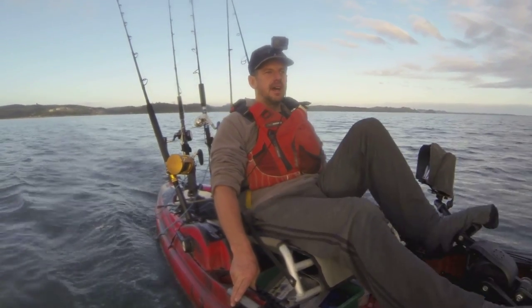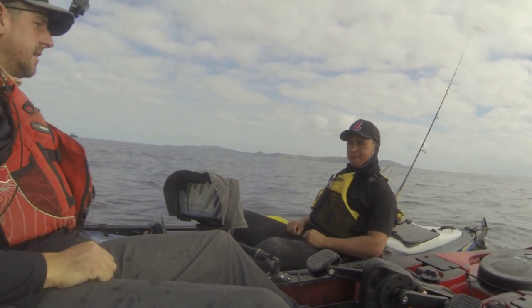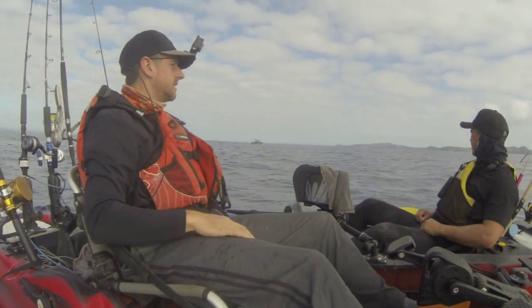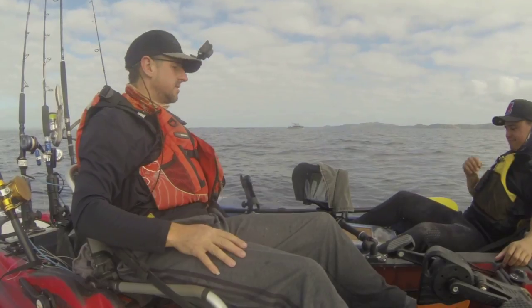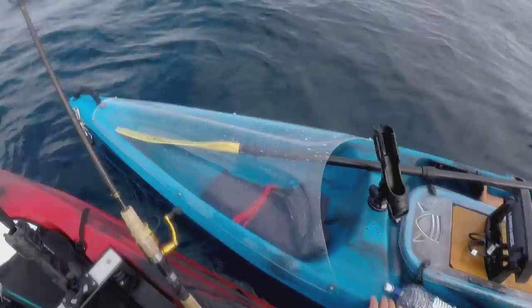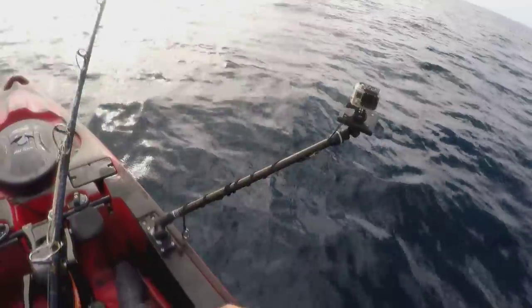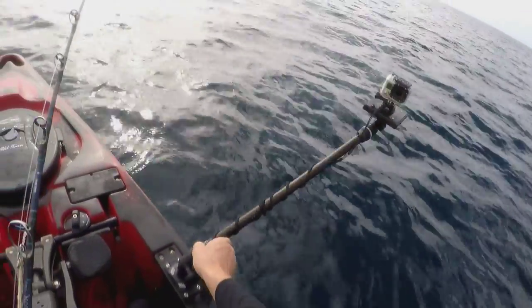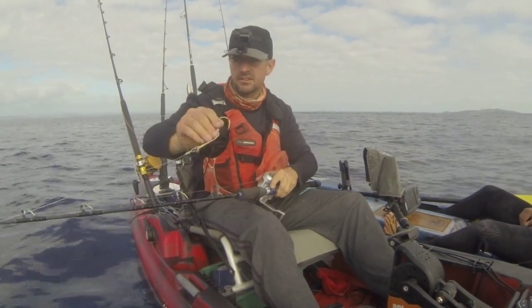So we're gonna go through jigging today. We've made it out to a kingy spot now. We're gonna get Chase set up and run through him how to jig, and we'll then try and find some fish. We're not really showing any fish on the sounder at the moment, but we'll get him set up with a jig — he's gonna borrow my lighter jigging set — and show him how to jig.